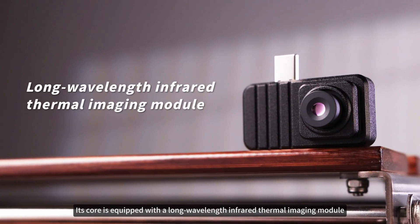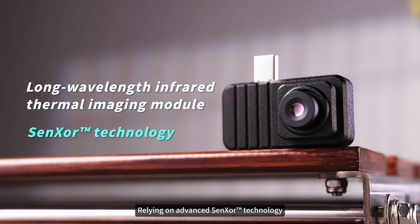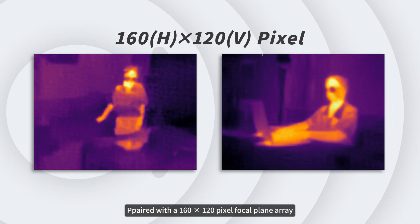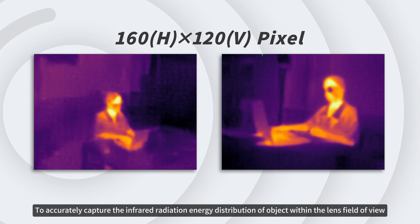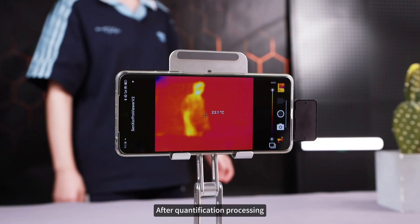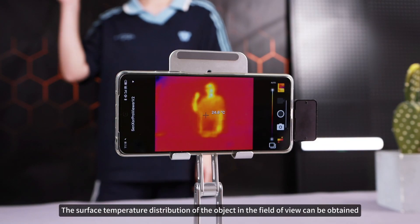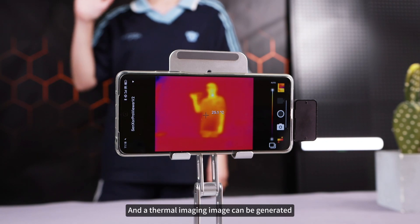Its core is equipped with a long-wavelength infrared thermal imaging module, relying on advanced Sun XOR technology, paired with a 160 by 120 pixel focal plane array to accurately capture the infrared radiation energy distribution of objects within the lens field of view. After quantification processing, the surface temperature distribution of the object in the field of view can be obtained, and a thermal imaging image can be generated.